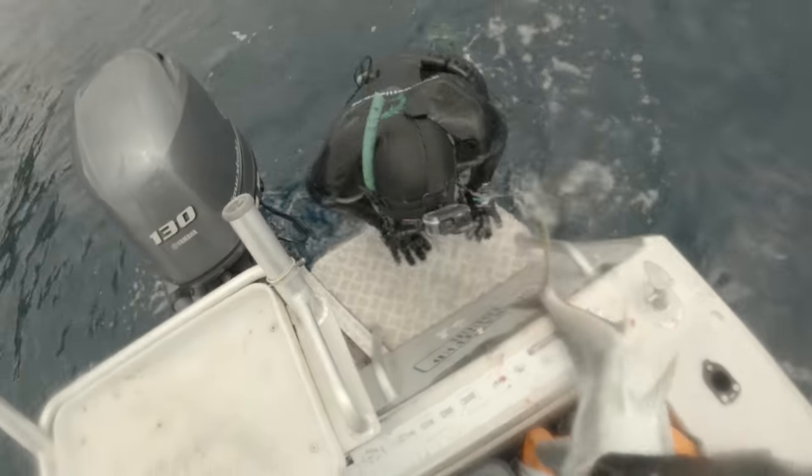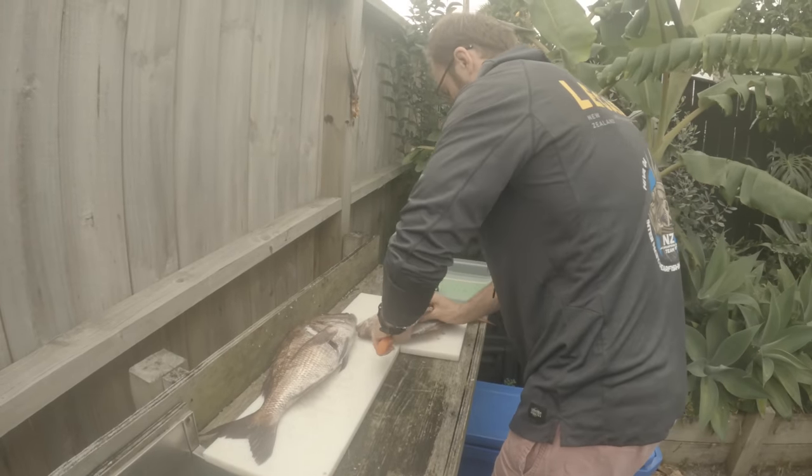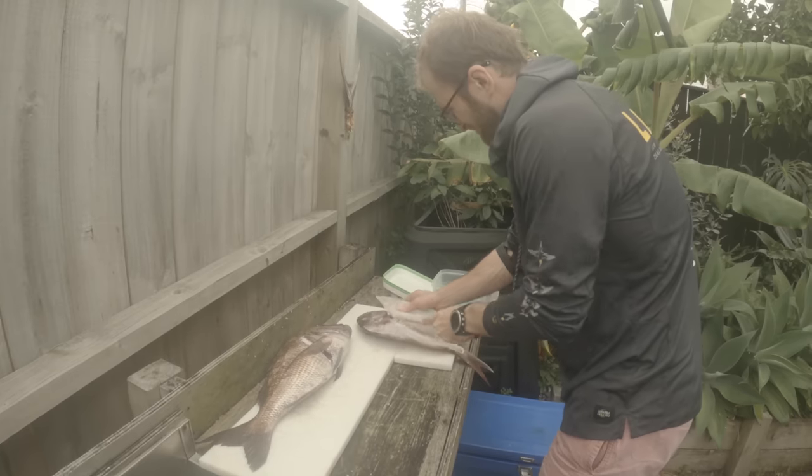Dan displays a perfect kill shot on a kingfish, which is what you're trying to achieve. With that we'd had enough for the day and had plenty of fish, so it's time to head home and fillet.